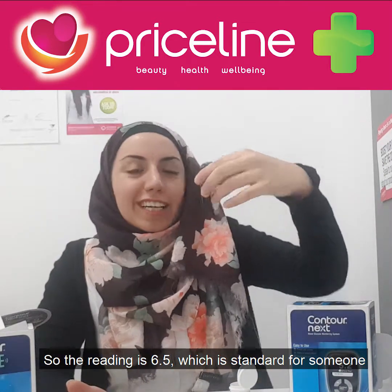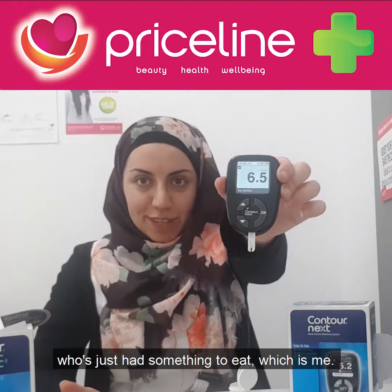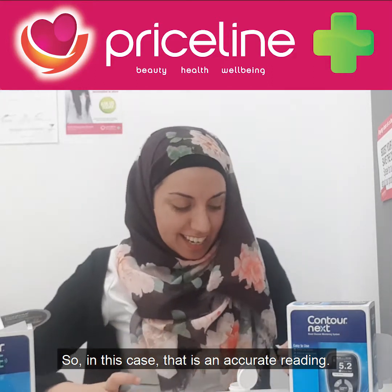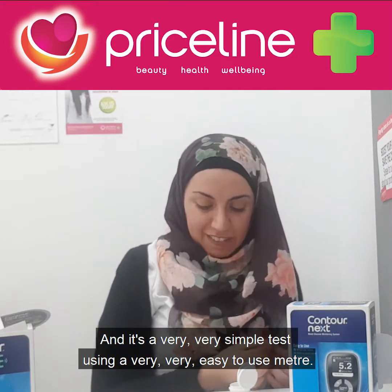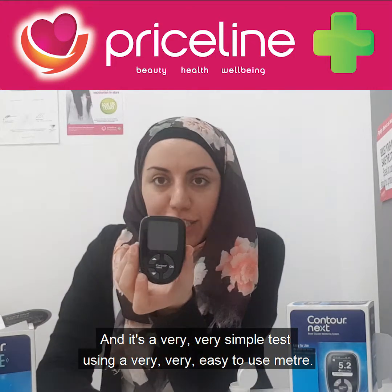The reading is 6.5, which is standard for someone who's just had something to eat, which is me. So in this case that is an accurate reading, and it's a very simple test using a very easy-to-use meter.